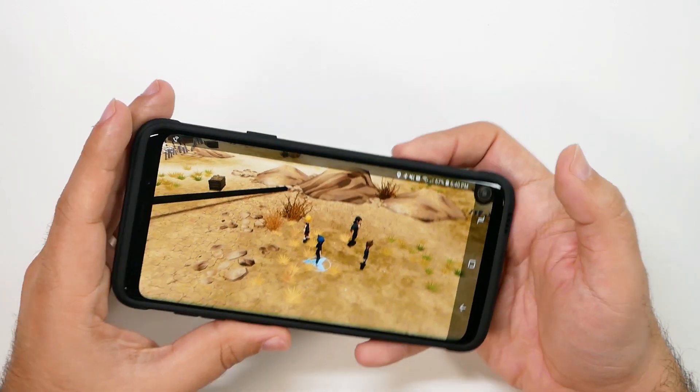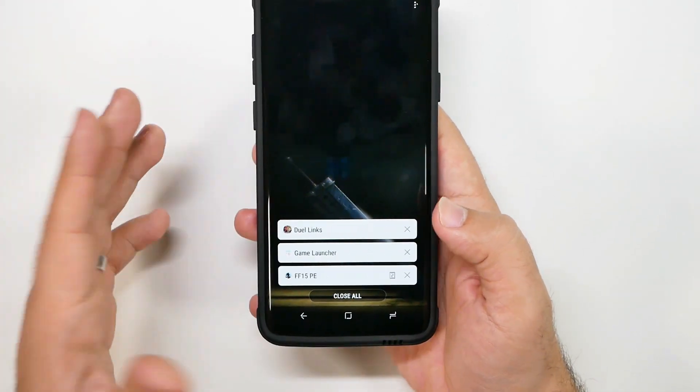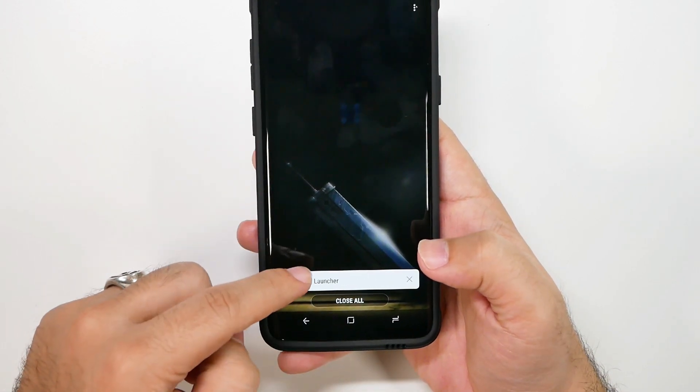Let's go ahead — since that one was a bigger game, I will close that one out. By the way, if you don't know how to get your tabs like this, make sure to check out our hidden features video.